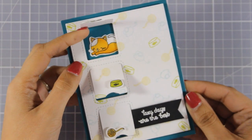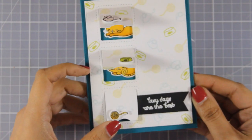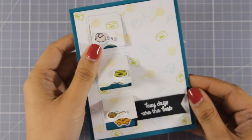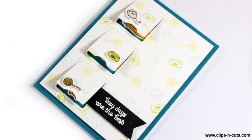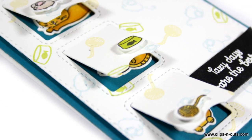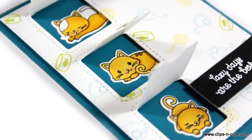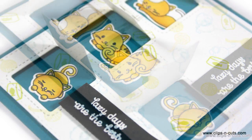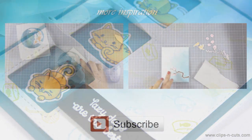So that was the card for today. I hope you had fun and got inspired. If you did, don't forget to leave me a comment as well as give me a thumbs up on my YouTube channel. Here are some close-up photos of the card that I made today. See you next time.